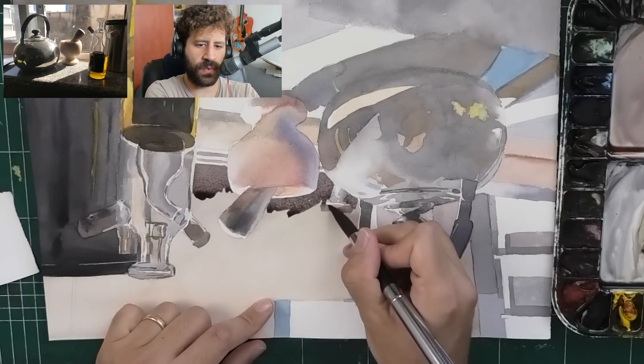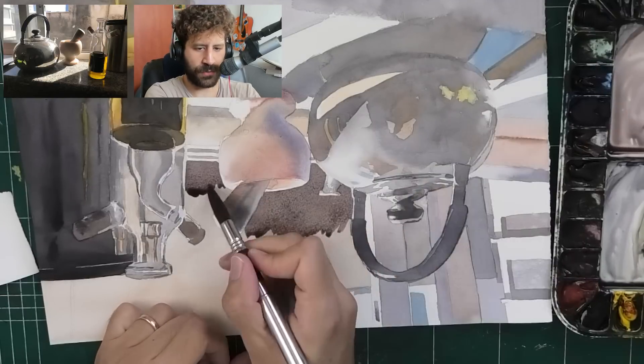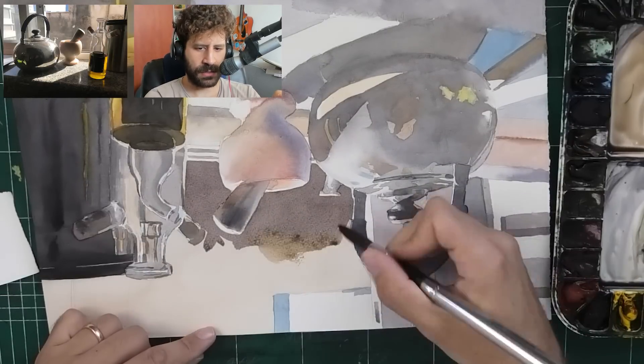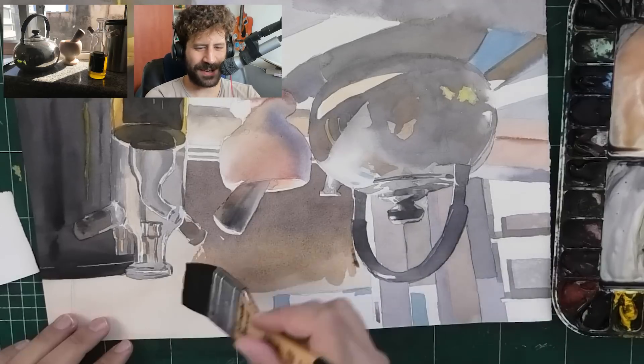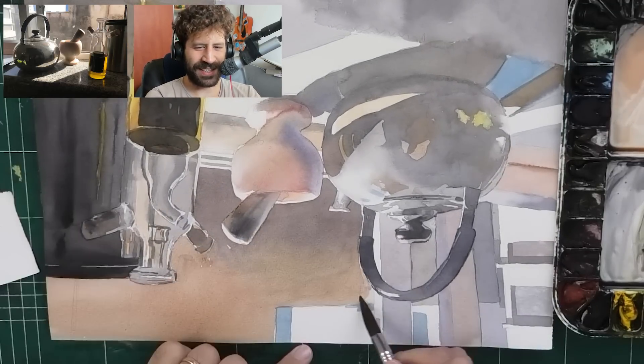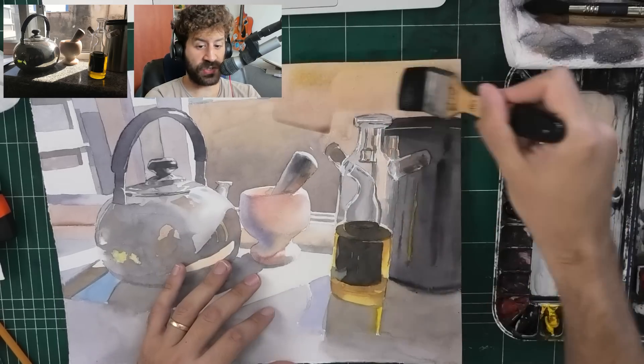I actually started with the mortar for chopping basil and garlic for making pesto. I call this painting 'making pesto' because of the oil and the mortar. I actually started with the mortar - that was the first thing that inspired me.